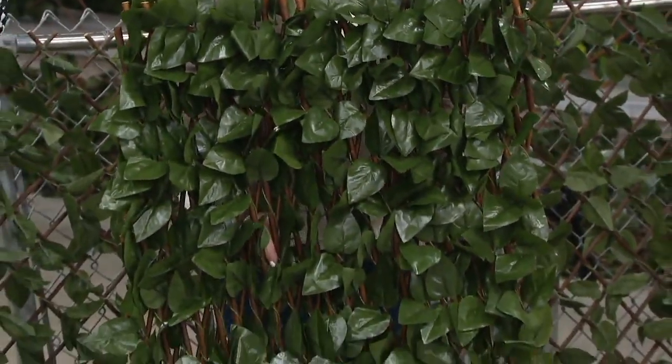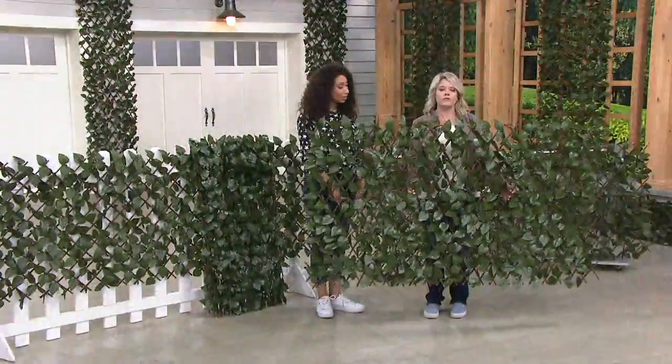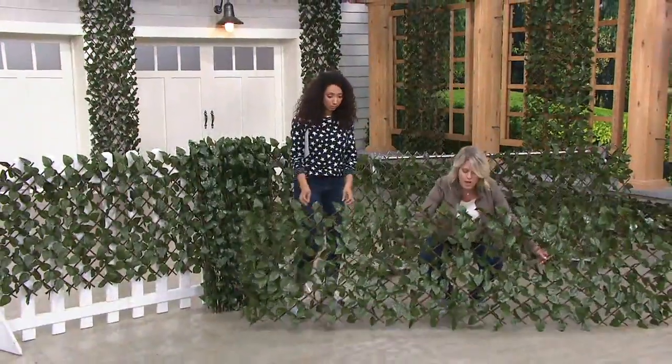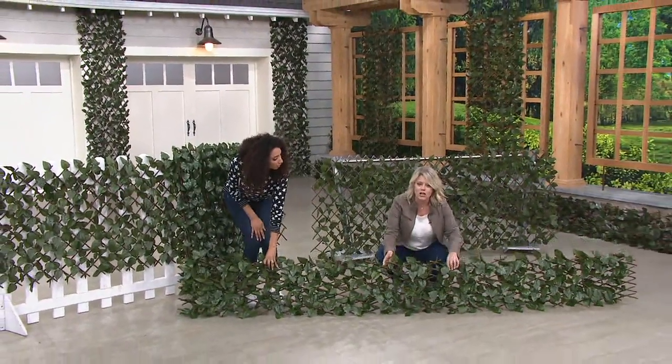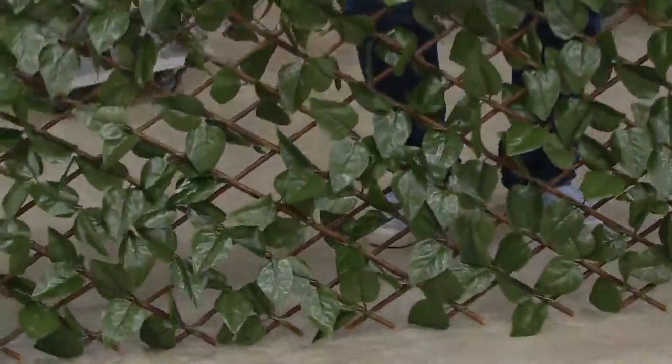You can adjust it anywhere between that four foot by one foot all the way down to a foot tall by about ten feet long, and anywhere in between. This is such a great idea. Five easy payments of $10.54.